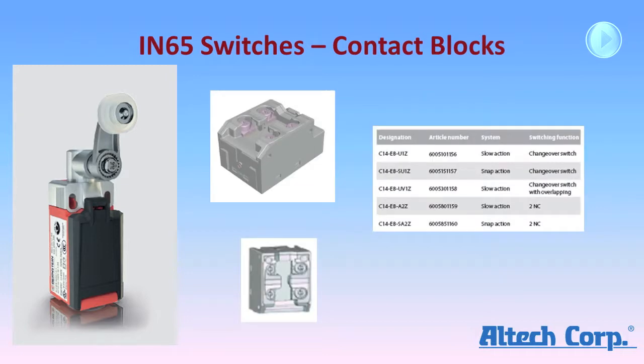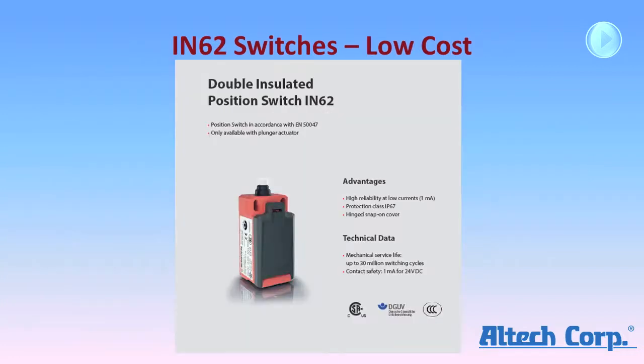Switches are available with one normally closed, one normally open, slow action, snap action, or slow action with overlapping make-before-break contacts. Two normally closed contacts are also available in slow or snap action versions. The IN62 is designed to be a low cost replacement for the I88 plunger switches from Bernstein. These are only available with plunger actuators and have an IP67 protection rating. They can switch as low as 1 milliamp at 24 volts and have a mechanical service life of 30 million cycles.